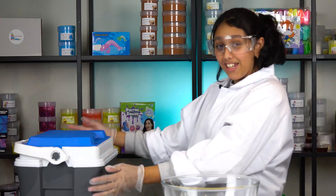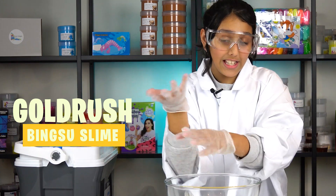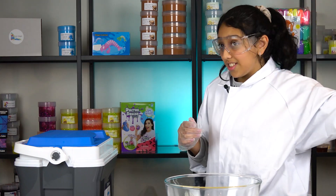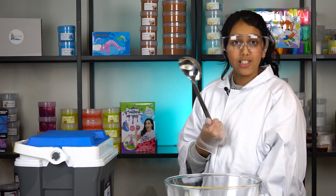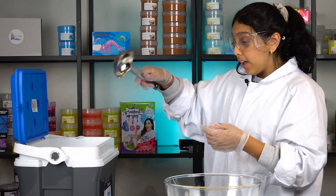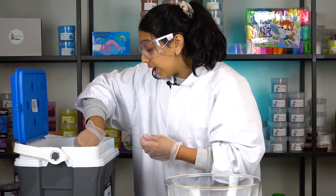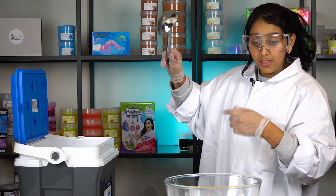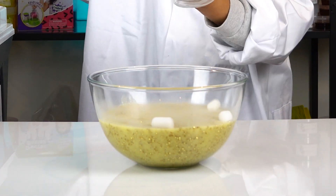Here's the dry ice and here's our gold slime. As you can see it was really sticky before, so we had to activate it — my friends, cousins, and I. I've got my little scoop and I'm gonna carefully get some dry ice. This is negative 80 degrees so it can burn you.